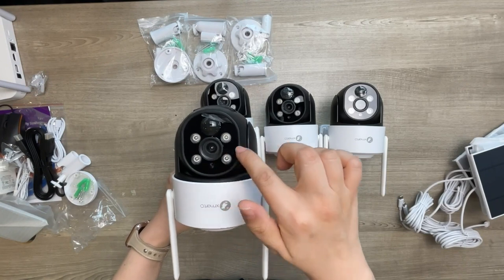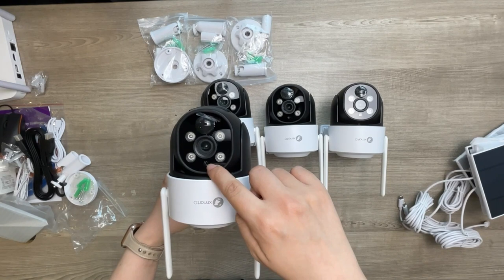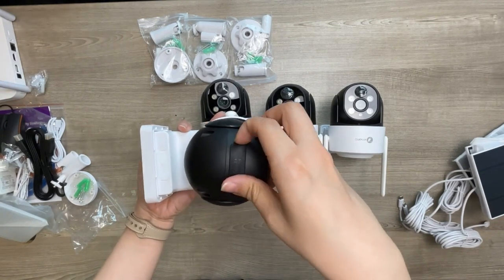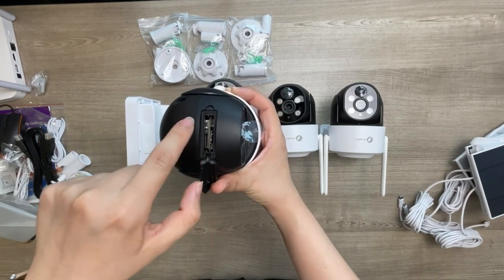In front of the camera there are four professional infrared and flood lights, 2-in-1 LEDs, the PIR sensor, and the light sensor. On the bottom there is a rubber cover; in the cover there is a micro SD card slot and the reset key.